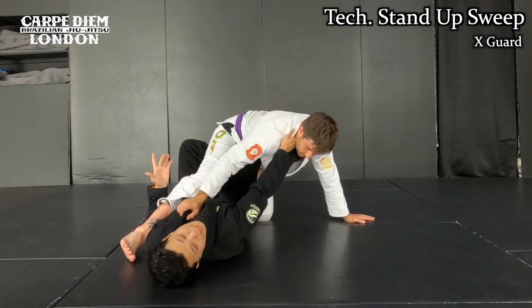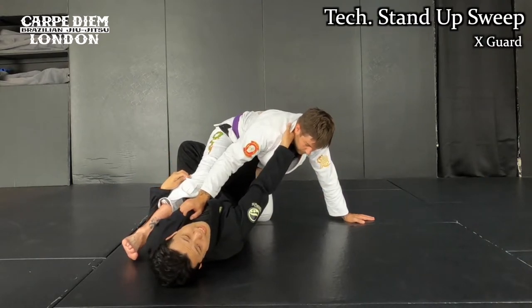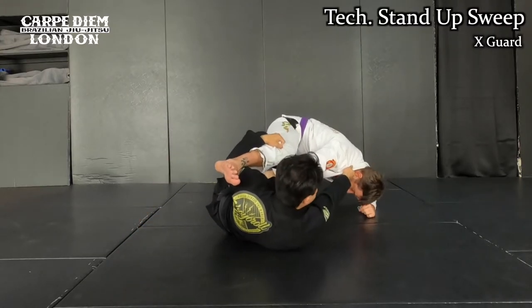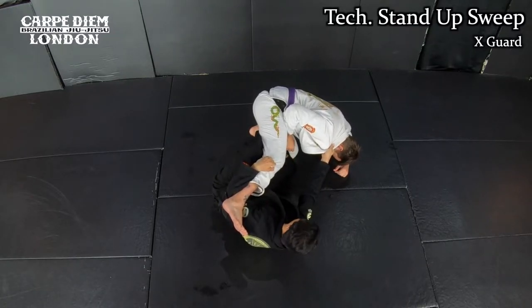In order for me to do the technical stand-up, I need to set him to the side completely. So from now, I bring his head down. Then I use the X-guard to set him, to make this type of position like this. Once I set up, now I'm ready for stand-up. I don't need to grab his guard anymore — I release it here.